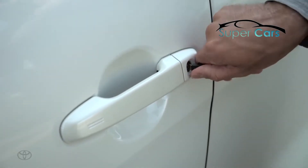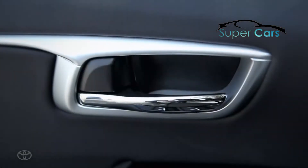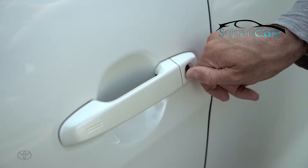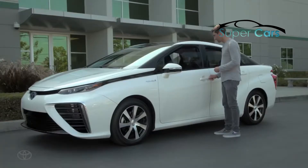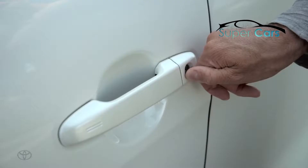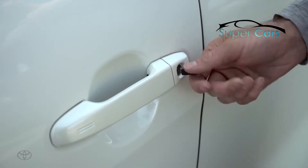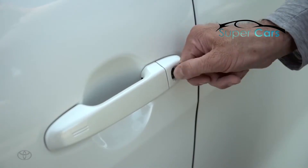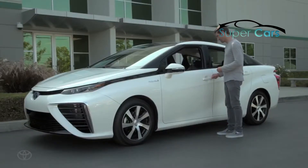Turning the key to the right will unlock the doors; holding it in the right position will lower the windows. Turning the key to the left will lock the doors; holding it in the left position will close the windows.